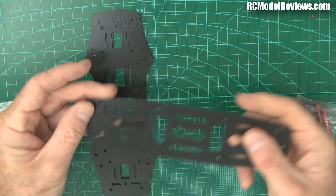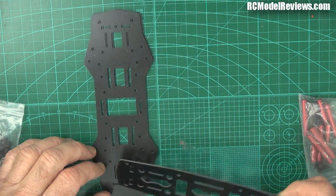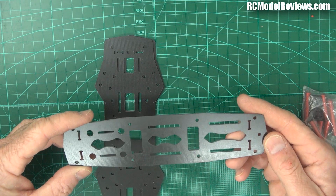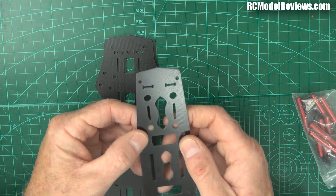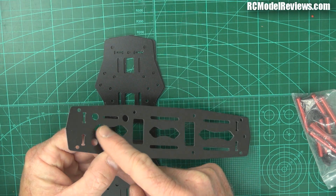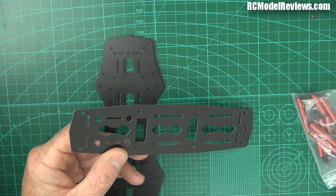Then you've got the top piece. These two base pieces can go either way - there's no difference, you can turn them either direction. But the top piece does matter, because it has a little hole at one end, and at the other end we've got the holes for the Mobius platform. These are the two holes for the Mobius platform, which is a separate piece.